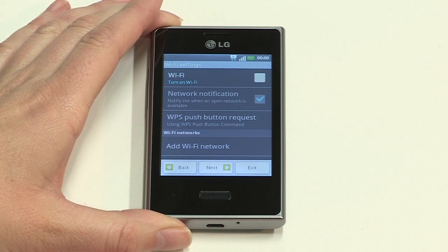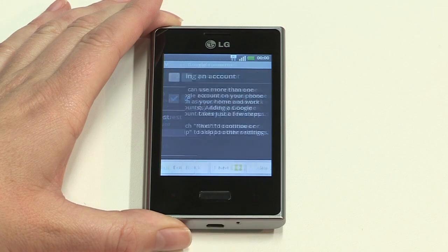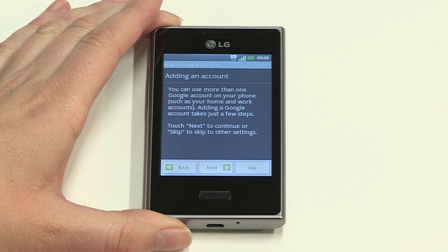You'll now be presented with options for Wi-Fi network use. Leaving the setting as default means you'll be notified whenever there is a wireless network available, so tap Next. Setting up your Google account now means you'll have quick access to the Play Store once setup is complete. Tap Next to create or sign in to an account, or just skip this step to continue.